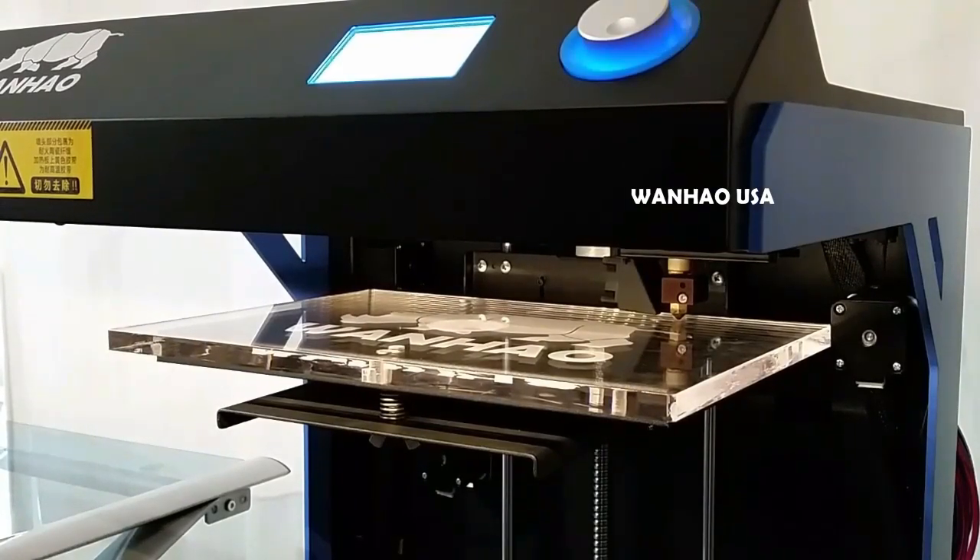Hi, this is Ryan from WanhaoUSA.com. This is how you calibrate your build plate on the Wanhao Duplicator 5.